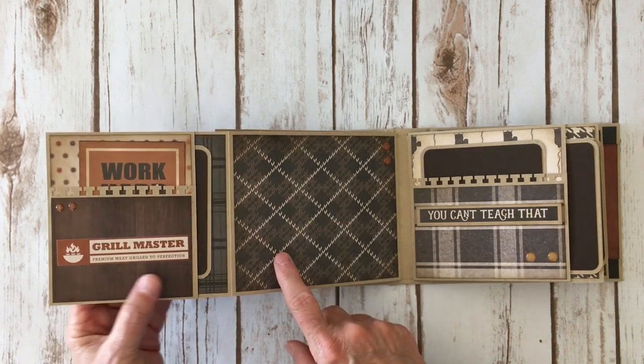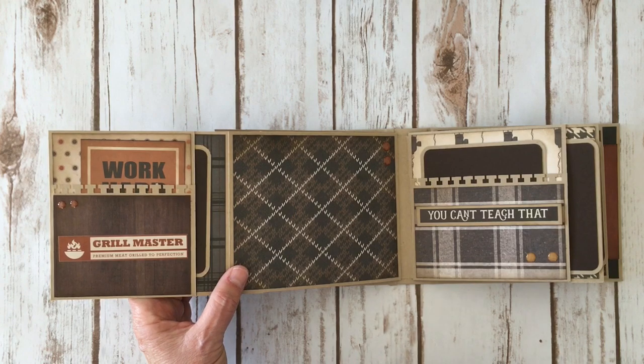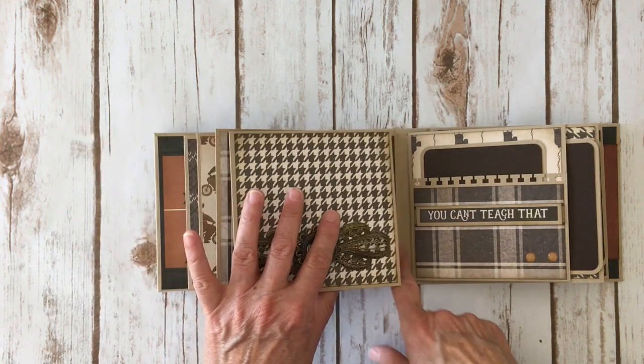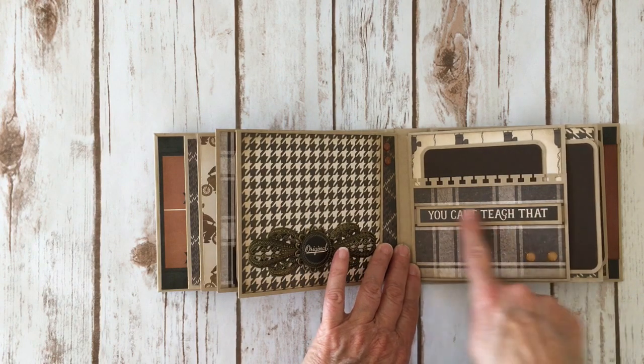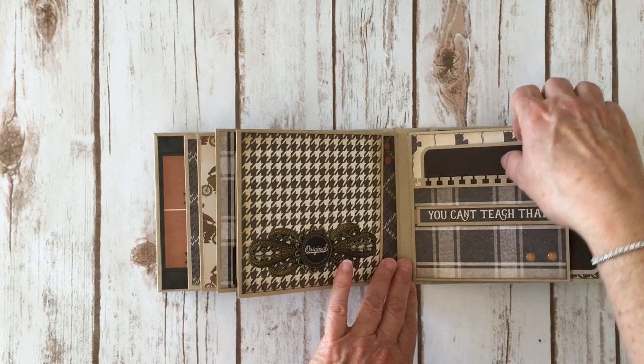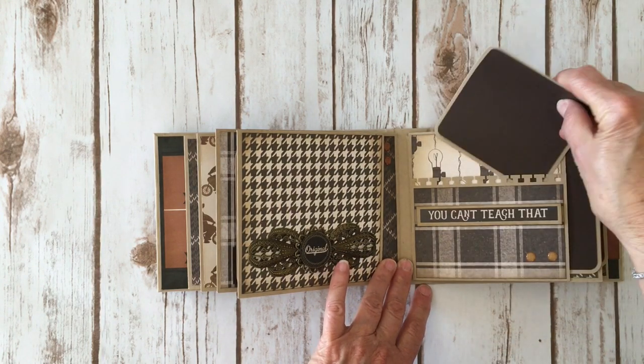I already have a tutorial on my YouTube channel on how to make this page, and I'll try to put the link in the description box. Some more enamel dots from Doodlebug right there. Over here again another sticker from the sticker sheet — I put it on craft cardstock and cut around it to leave a border. A couple more enamel dots, that cute light bulb paper, and a photo mat.